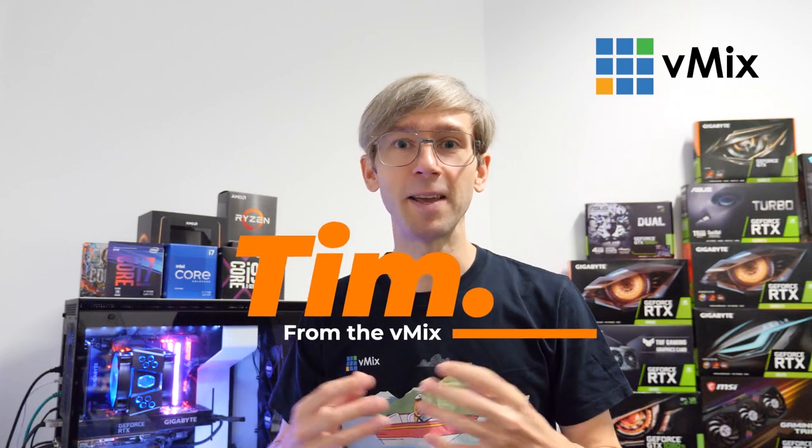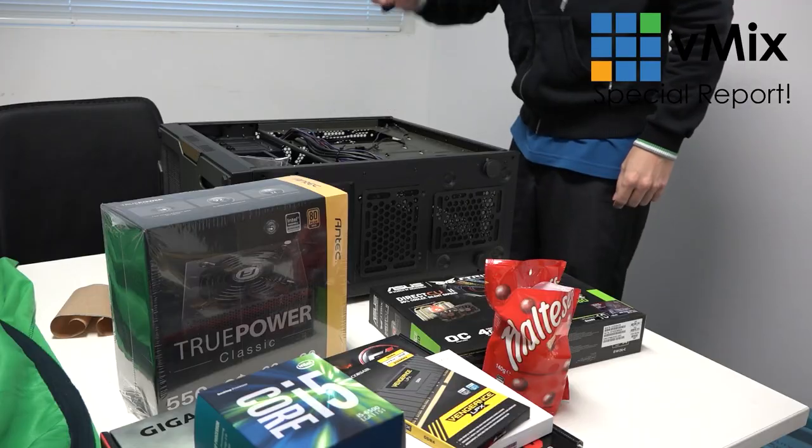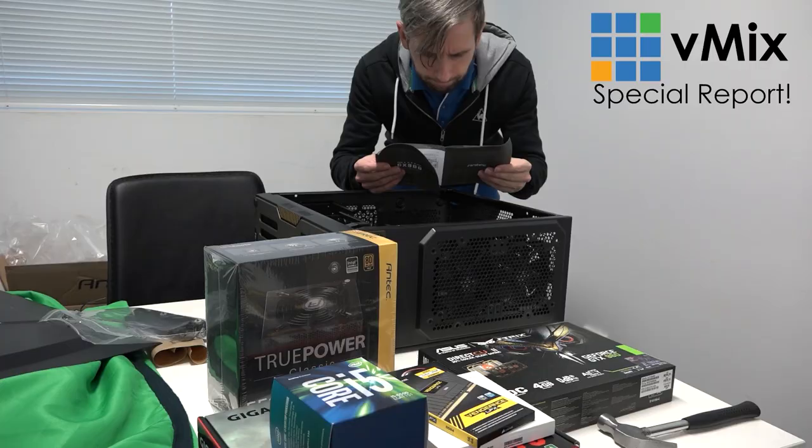Many years ago I made a video called 'Tim builds a moderately priced streaming PC' or something along those lines. This was many years ago, even before we had our reference systems on our website. In that video I went through the process of building a budget vMix PC. In this video today I'm actually going to be replacing that video by replacing our tutorial PC and going through the process of how I build this less-than-budget vMix PC for our tutorial here.